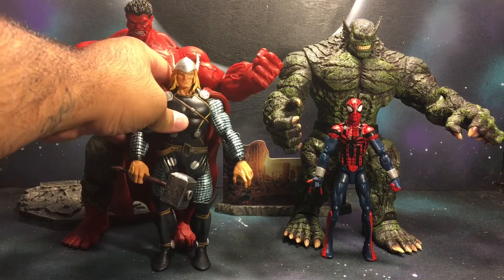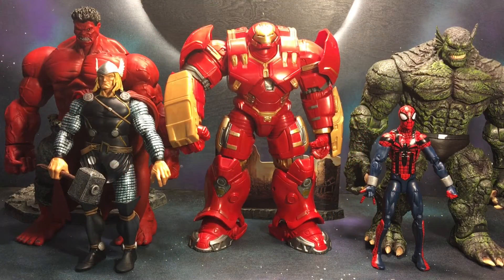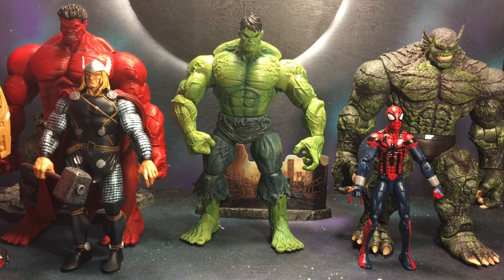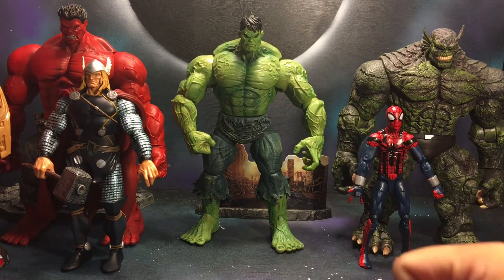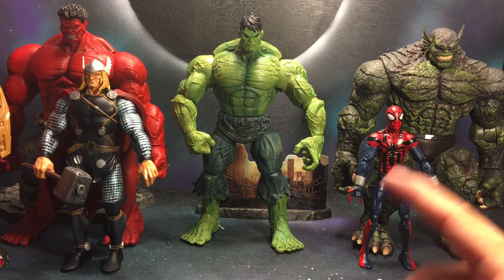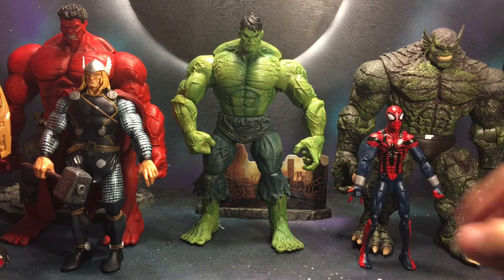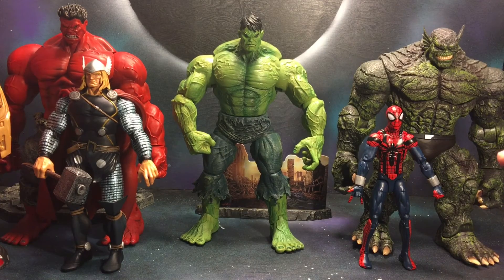Got an oversized Thor Marvel Legends character — you can see how much bigger Red Hulk is. If you remember when Red Hulk was first introduced, this was about the size difference when they first went at it — Red Hulk was significantly bigger than Thor. Here's the Hulkbuster sandwiched between Red Hulk and Abomination. You can't talk about Red Hulk and Abomination without the Hulk. This is my favorite Hulk action figure — I like this one better than the one on the back of the Red Hulk packaging. Abomination is a bit thicker than Hulk, which I remember from the comics.